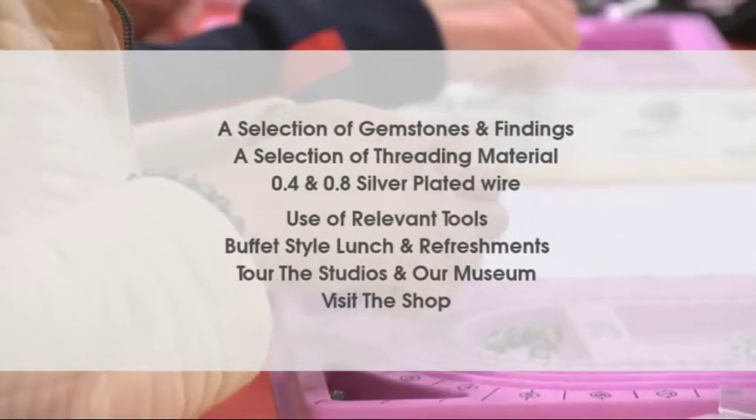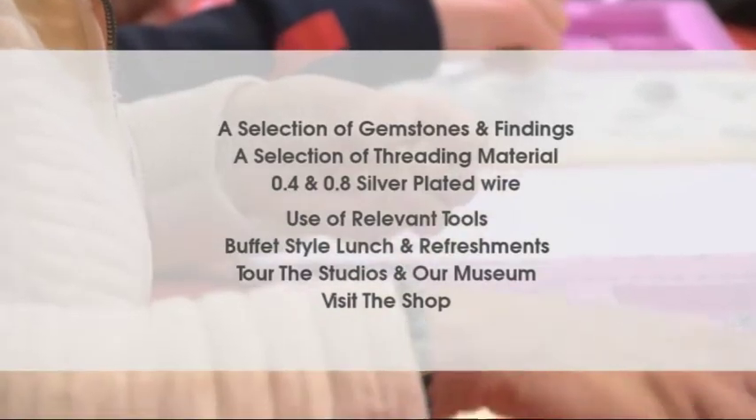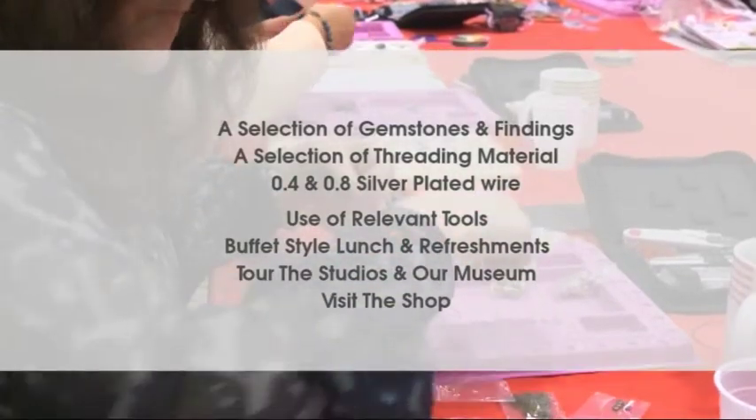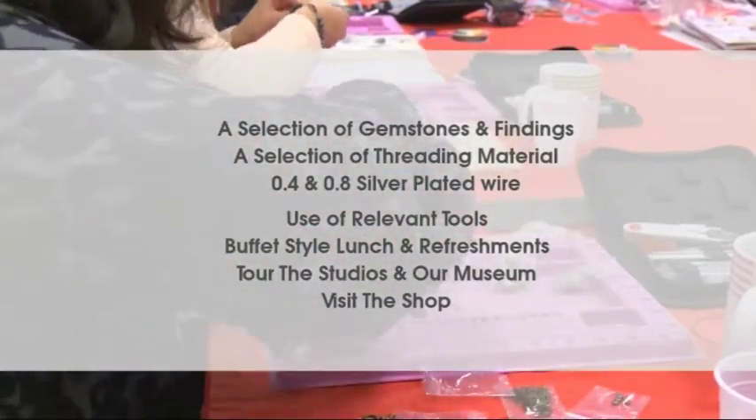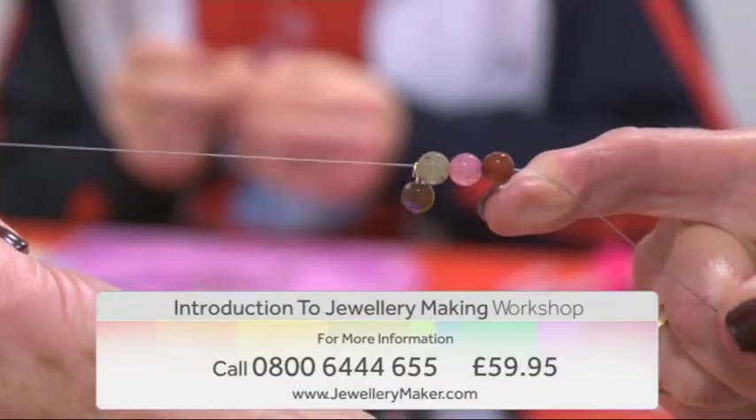The full course includes a wide selection of gemstones and findings, threading materials, 0.4 and 0.8 silver plated wire, use of all relevant tools, a buffet style lunch and refreshments, and a tour of the studio and our museum.